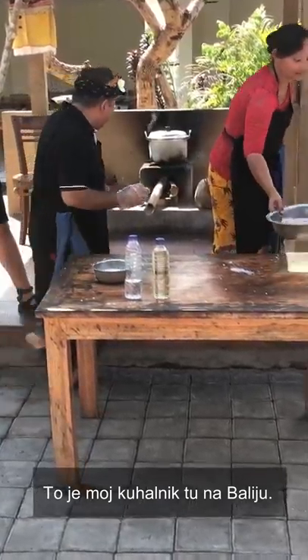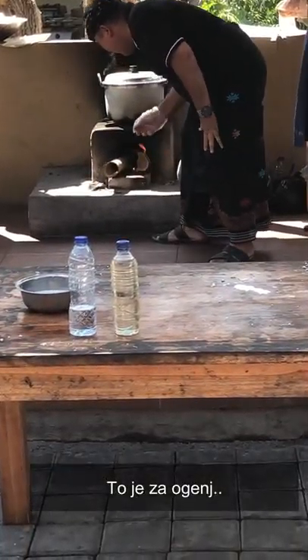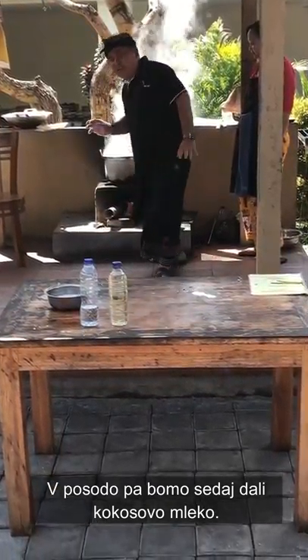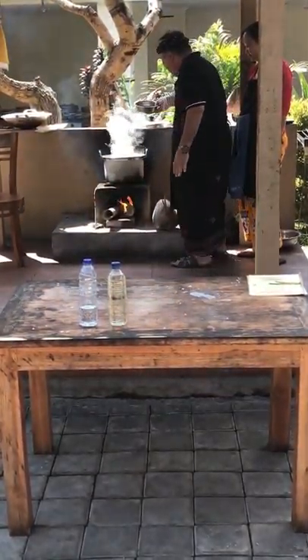This is my traditional stove in Bali. We use this for the fire. In the pot — you put the coconut milk in the pot, like this. Put it here.